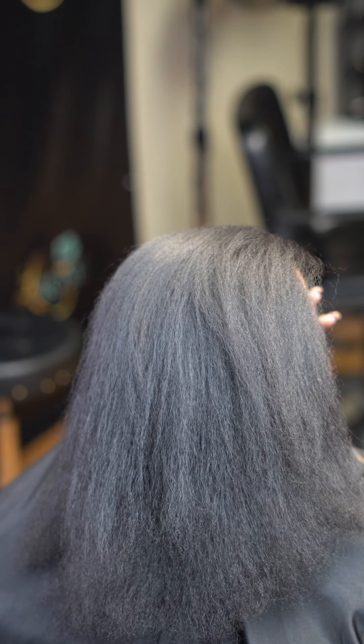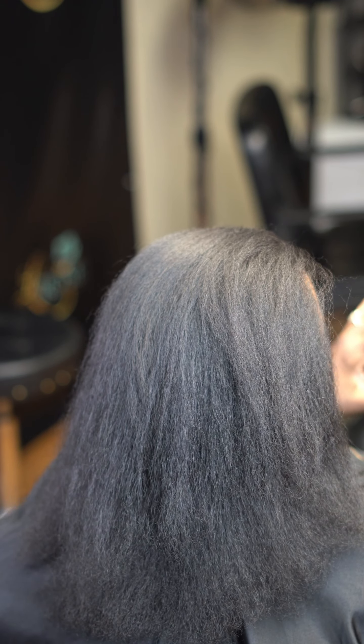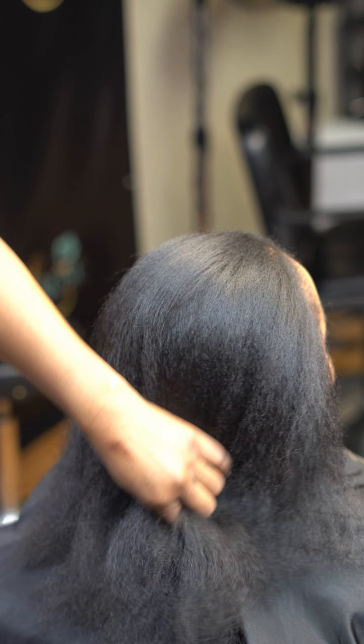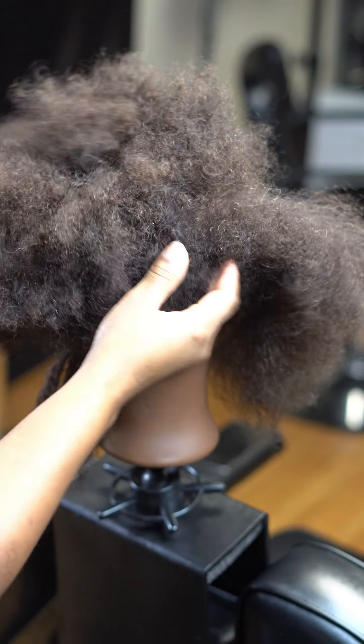So now this is the end result — it should look like this. It shouldn't be super bone straight like she just got a flat iron. This is what it should look like. I'm going to show you how to double check your work as well to make sure you have a perfect blowout at the end.